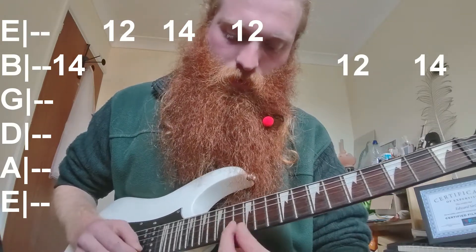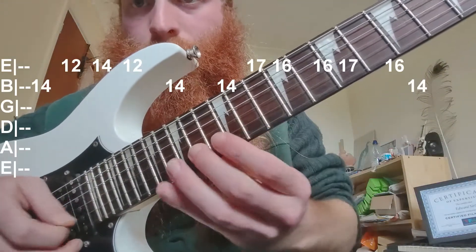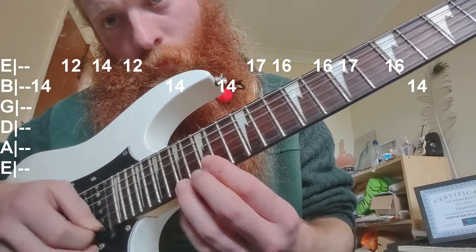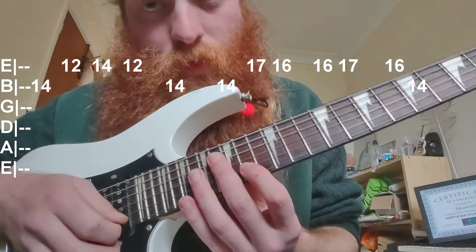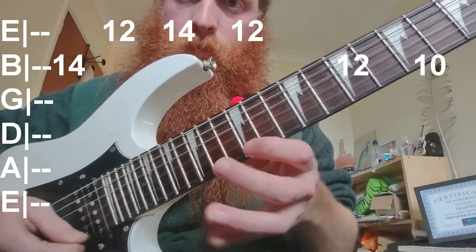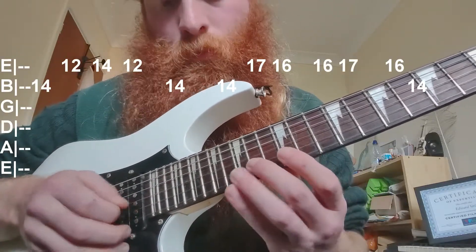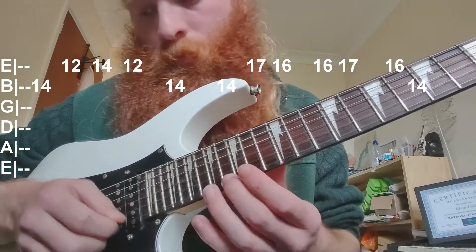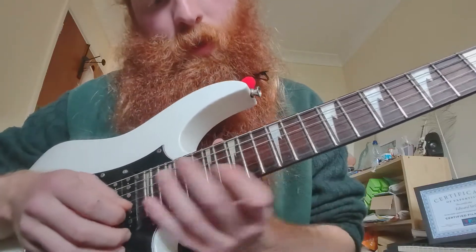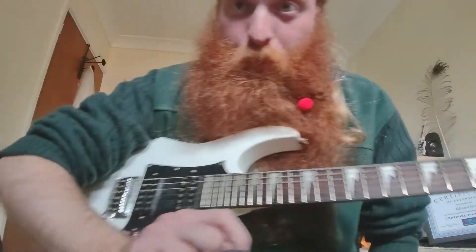Then it jumps down to 12, 14 on B and jumps up to 17, down to 16 on E. Sorry, my guitar sounds terrible, but that's the fun of it. Then it goes back and ends on the note you started with — 14 on B. That's the lead part.